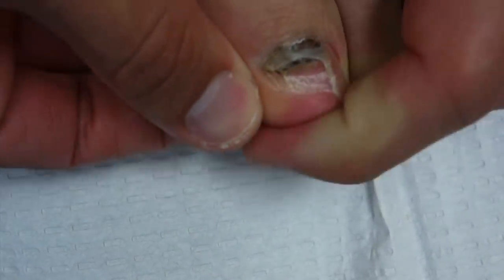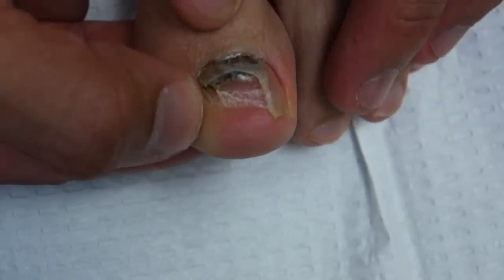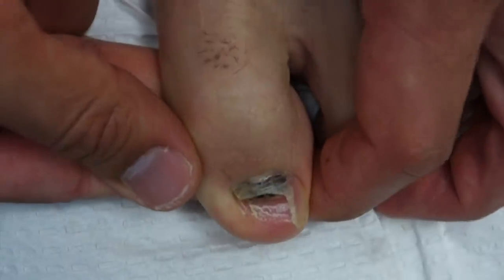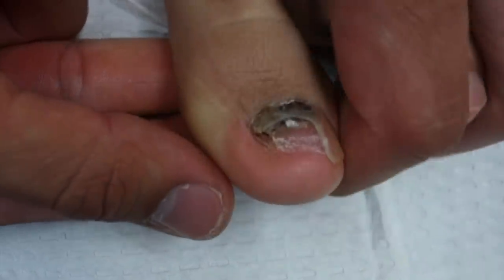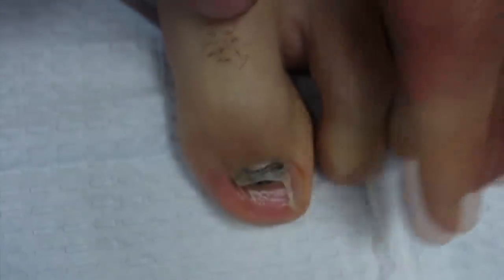I actually did pick a little corner yesterday, which was prompting me to make this video because before I know it I'm gonna pick this whole thing out. I'm a picker. I love picking scabs, and that's why whenever a patient comes in after a procedure and they pick the scab, I totally understand. I know that feeling.